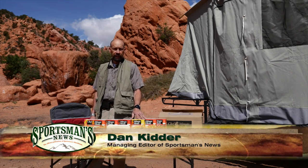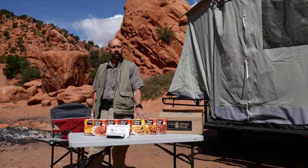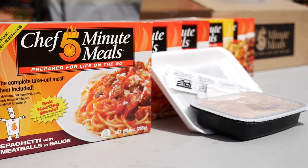Whether you're preparing for an emergency or just want a hot delicious meal to take with you into the field, the offerings from Chef Five-Minute Meal will provide you a fast and convenient hot meal in just five minutes.